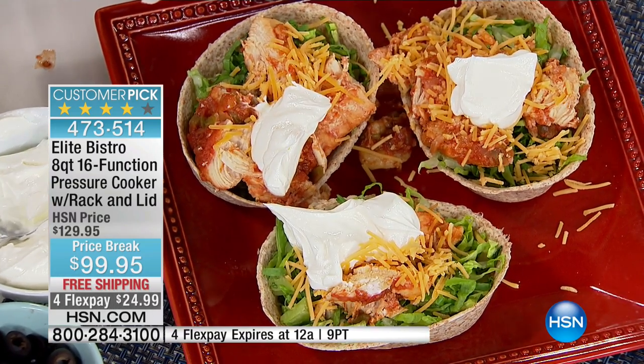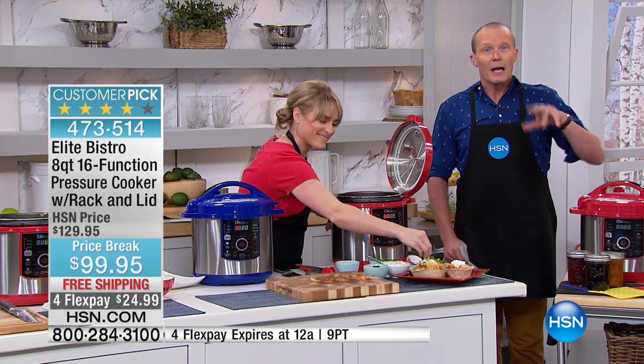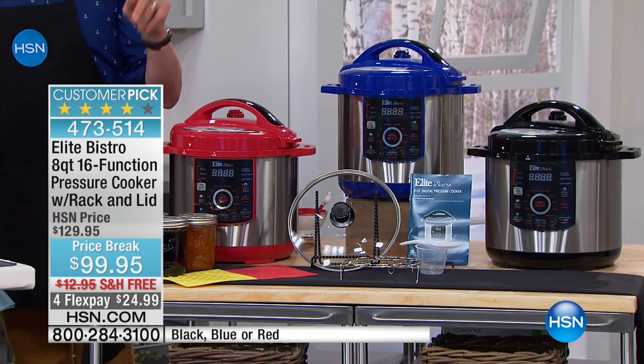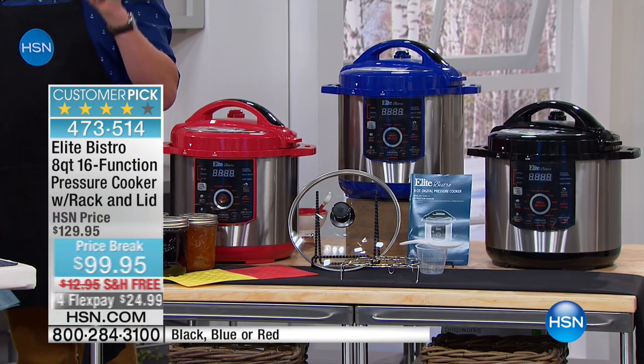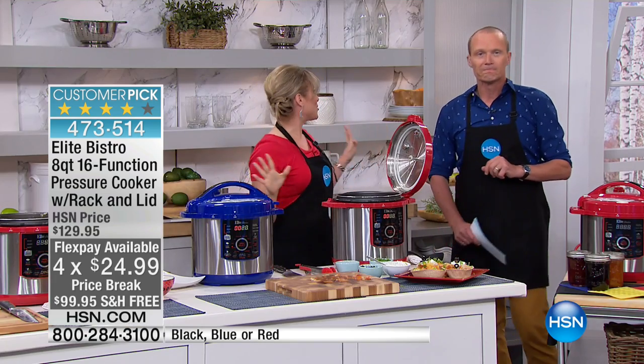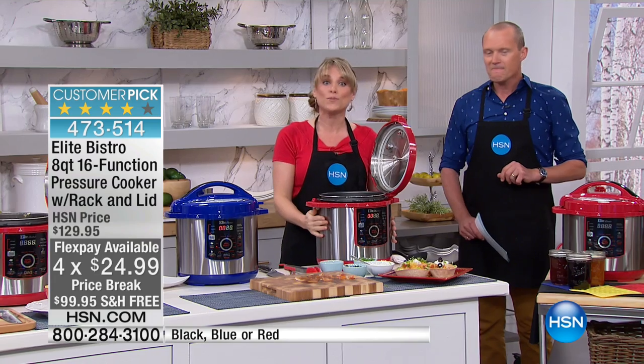We have three colors available — the red, the black, and the blue. Blue and red are the two most popular right now. Our FlexPay — we've dropped it to under $100, and our FlexPay is less than $25 per payment. We're going to deliver it for free, which we never do for free shipping on this. This is our eight-quart machine.